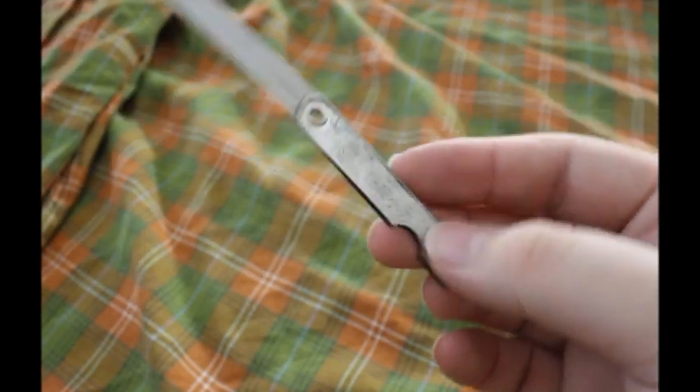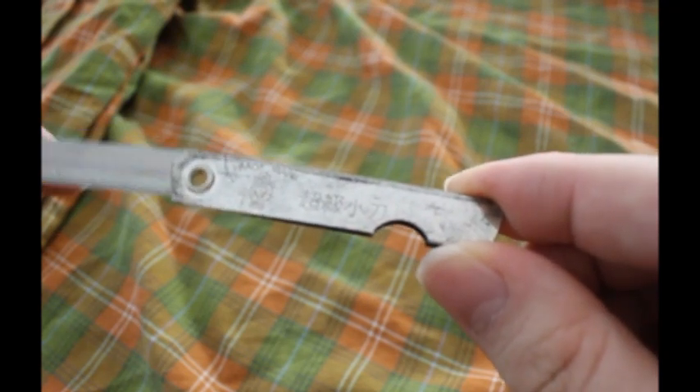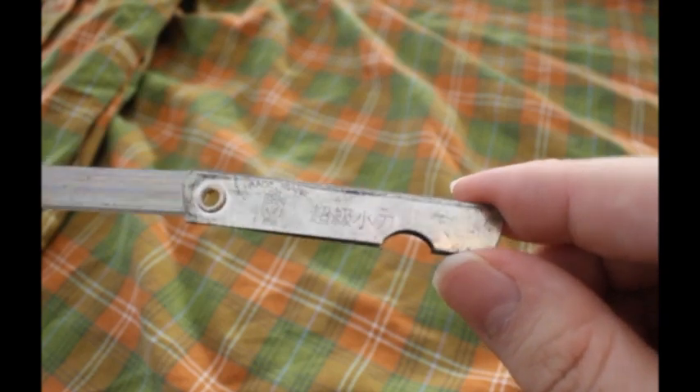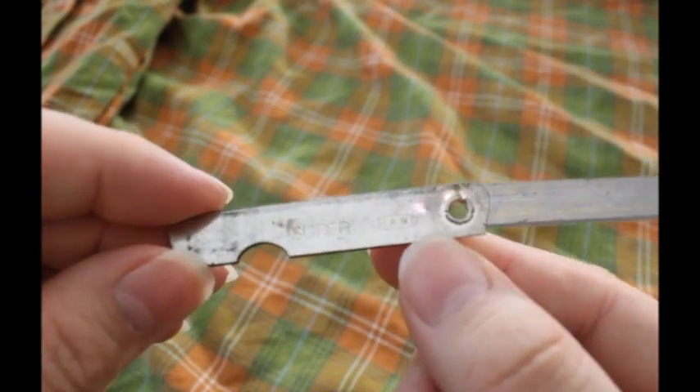I really like this little knife — it is such a cool vintage piece. I actually think it's too bad they don't make those anymore. Too bad this camera doesn't focus closer; that's the closest it gets. Simple, but I think it is ingenious.